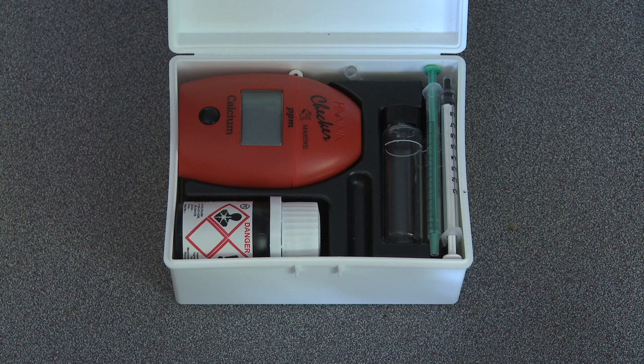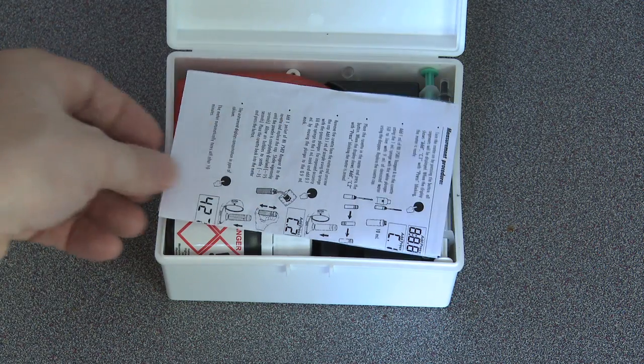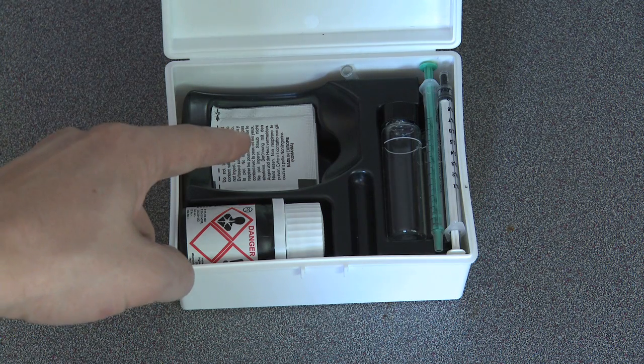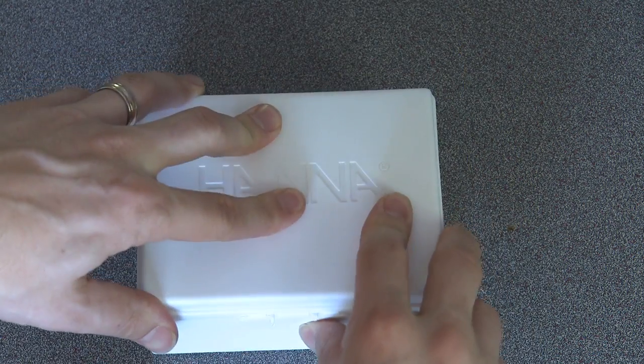Here's another thing I like about the calcium checker. Hanna did a nice job designing the packaging so that everything fits inside nice and neat. The powder reagent fits right under the calcium checker itself in its own neat compartment. Awesome — that means the lid actually closes!